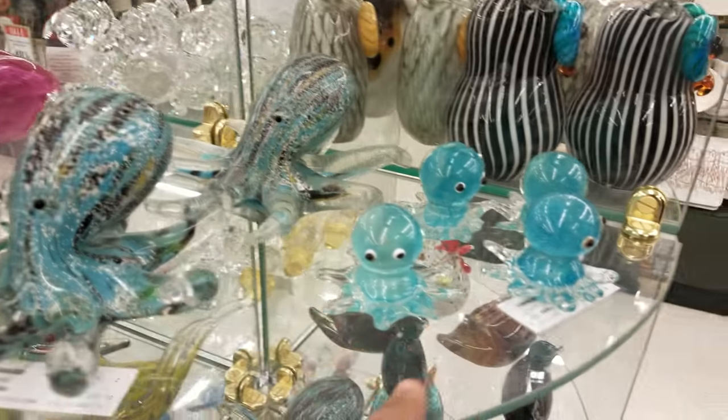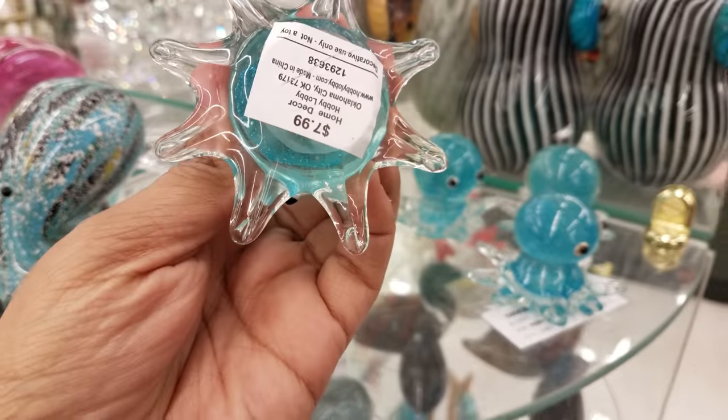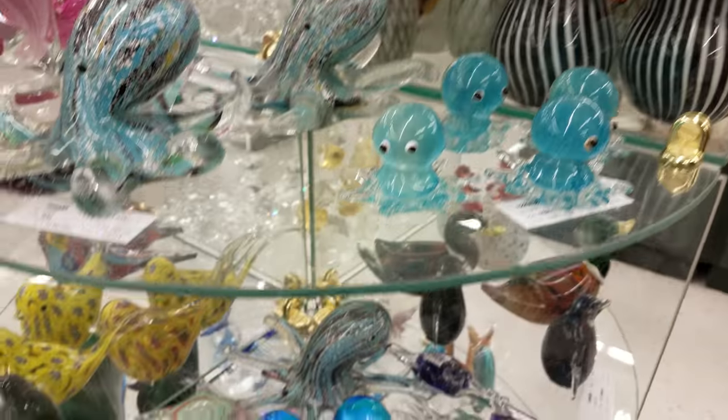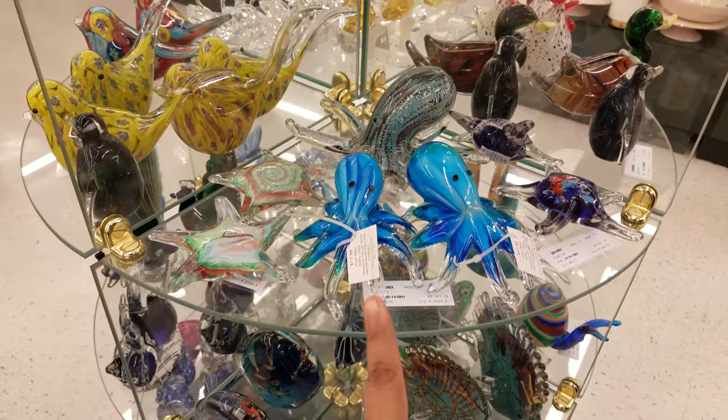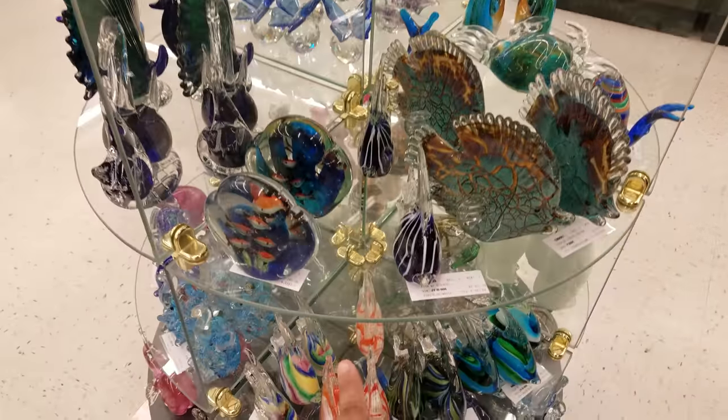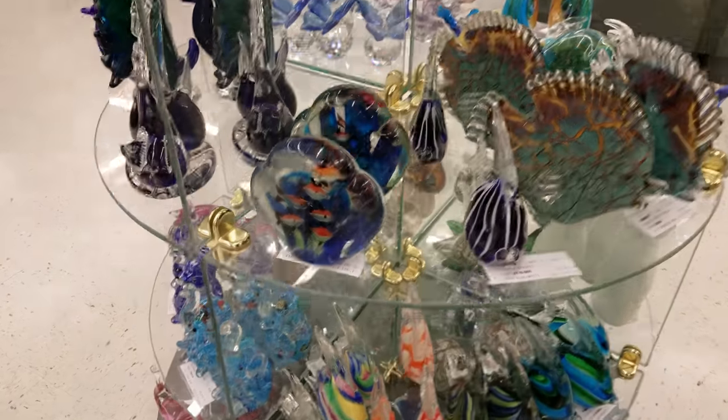And look at the little squid right here — that is going to be $7.99. Oh, look at that one there — that's funny. That's $18. And we have the fishes down here. Those are just so cool looking.